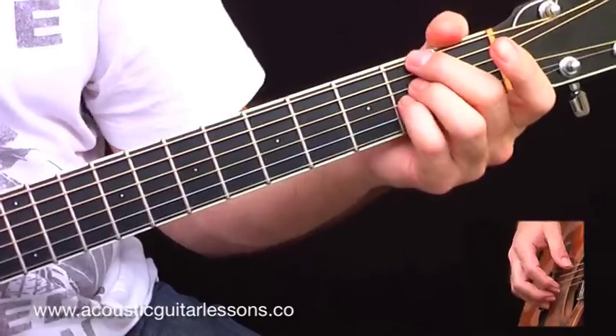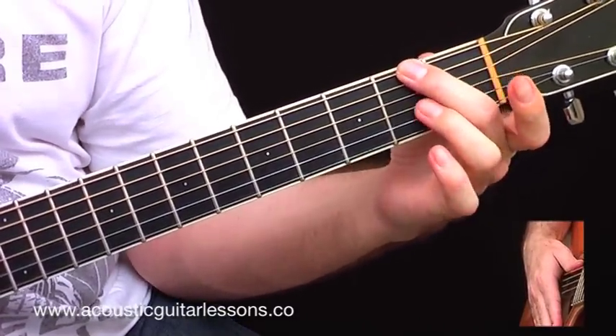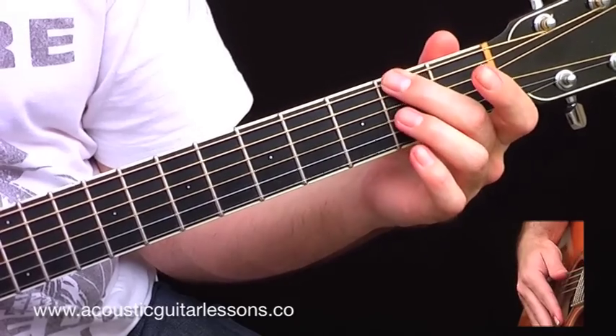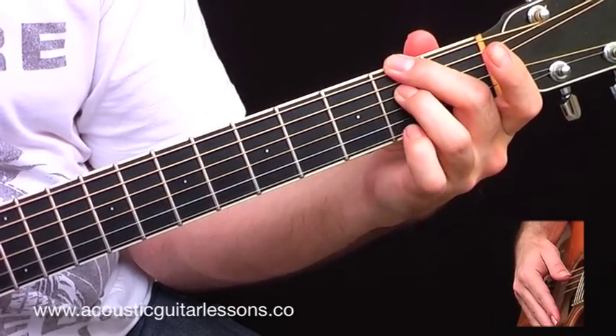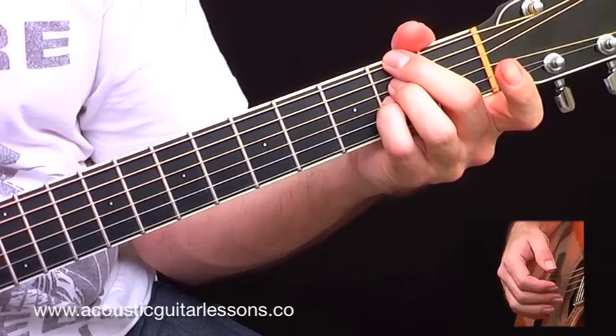The second chord I use in this example is called F-sharp minor 11. It looks like this: finger two on fret two of the E string, I don't play the A string, finger three on fret two of the D string, finger four on fret two of the G string, open B, open E.